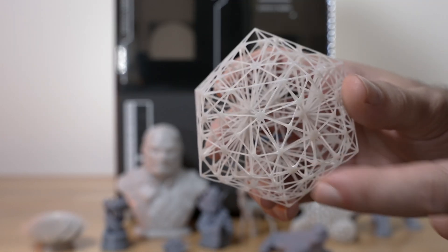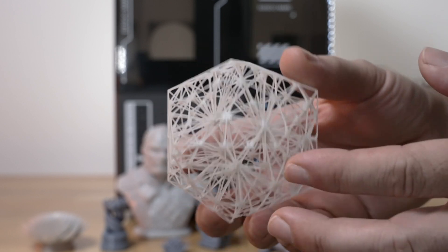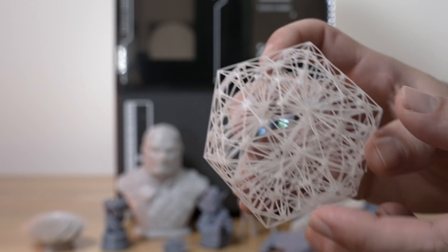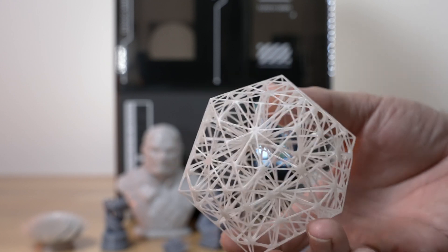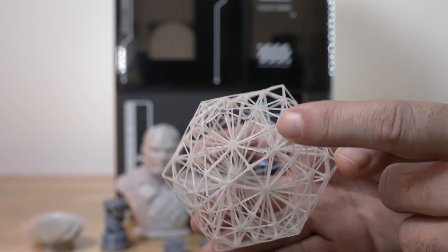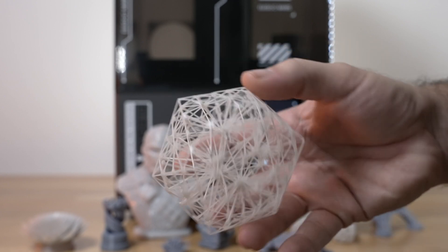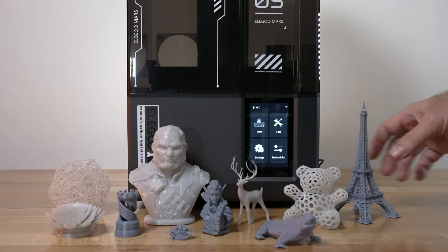Here we have a pretty incredible print which is only possible on a printer like this. It's called a neuron — it's a bunch of webs that go through the whole thing with a lot of intertwining connections. They're all kind of wiggly and not completely straight, and it all combines together — quite incredible. The bottom shows residue from the build plate, and I did break it a bit trying to pull it off. But it's an awesome print and an excellent job for the 5 Ultra.